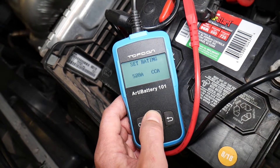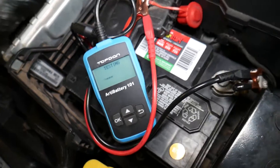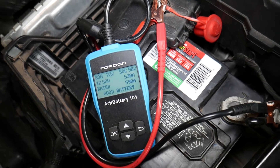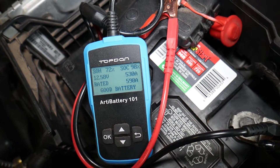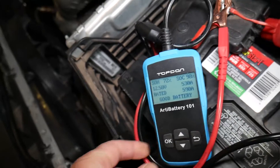Now it's testing. You can also test your alternator to see if it's charging. This battery shows 530 amps out of 590 — it says it's a good battery. You can see it says 'definitely good battery.' Otherwise it would tell you to replace the battery.